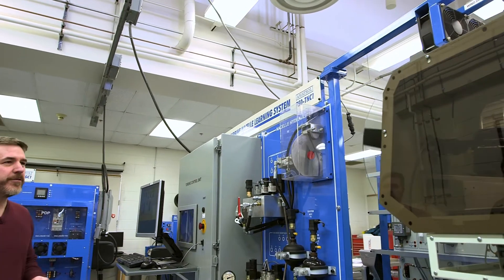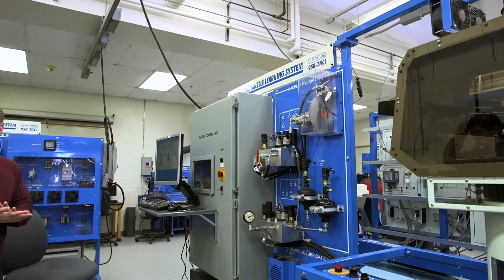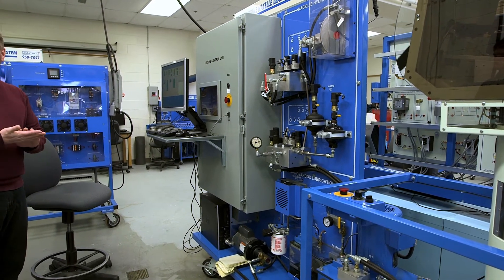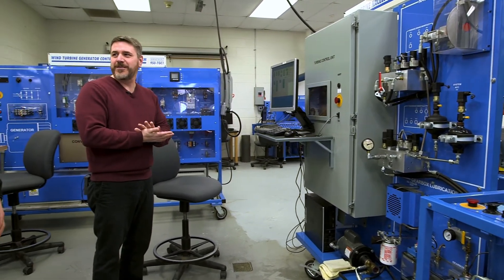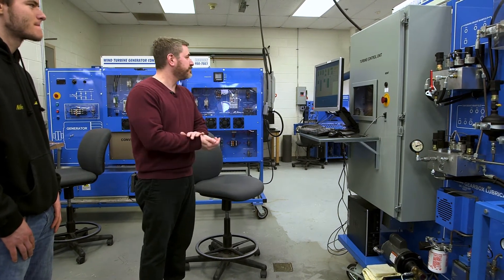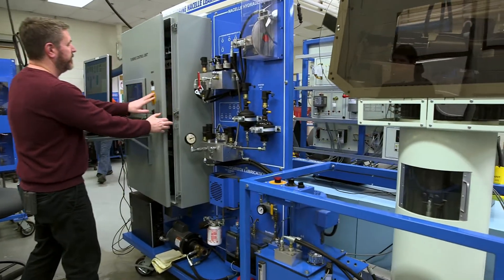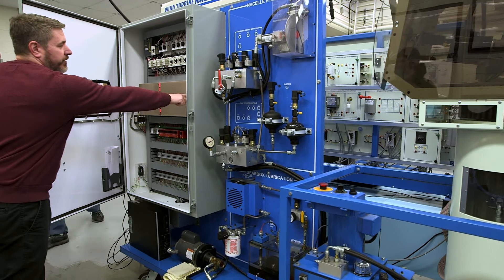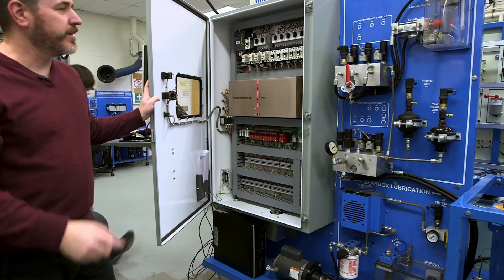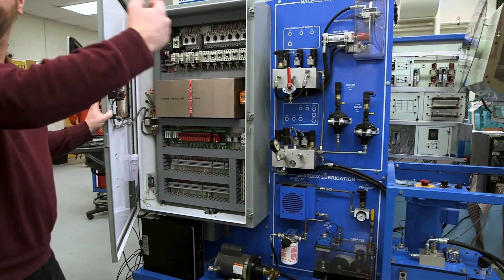We also have the scenario of what happens if you have too much wind. If you've seen videos of turbines spinning out of control, it's not so much the brake not working — it's the pitch system that didn't work, because the pitch system is what stops it. We also have devices here that monitor the rotational speed of the hub, and this monitor is supposed to say we're going too fast and shut it down.